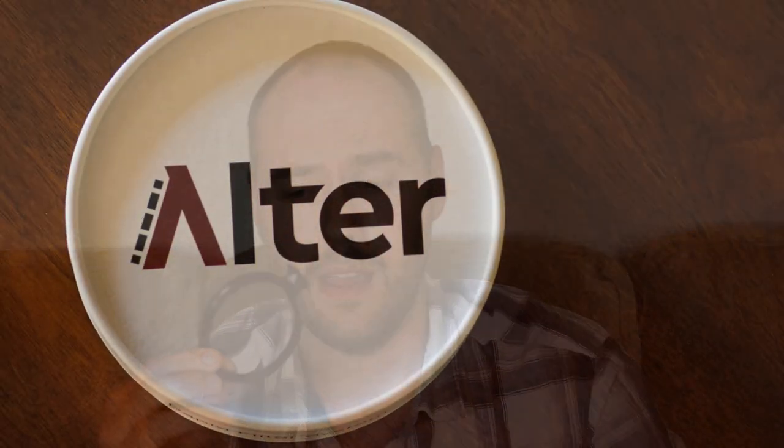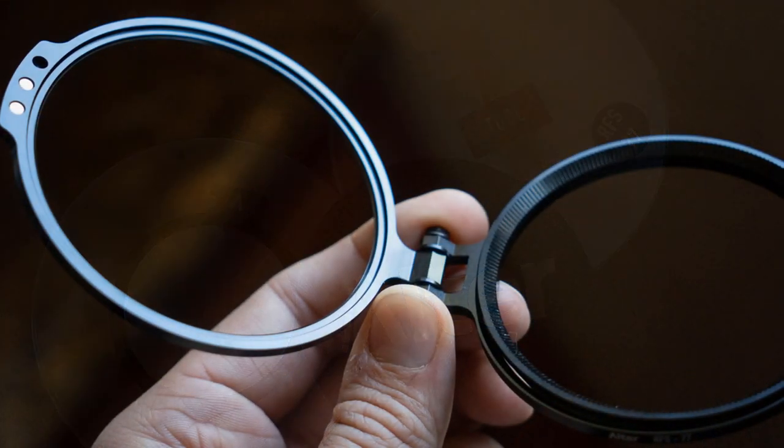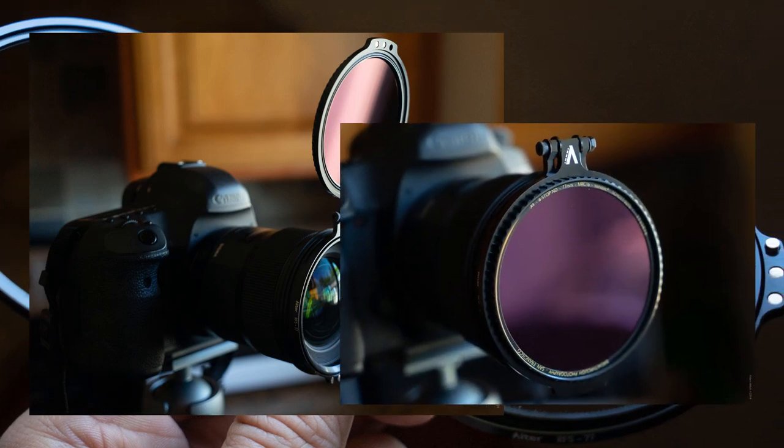Hey everybody, thanks a lot for joining me again for another episode of Straight Talk on Photography. I'm Adam Welch. Today we're going to be talking about something very cool and unique — the Alter RFS, their Rapid Filter System. This is a flip-up filter holder that goes on the front of your lens, and the filter goes on the front of the holder so you can selectively take your filter on and off without having to unscrew them.